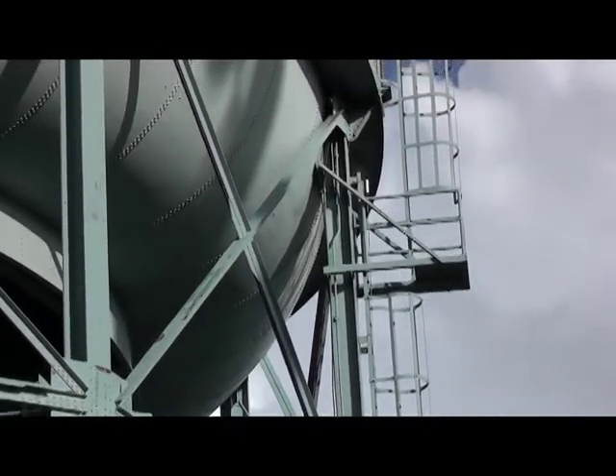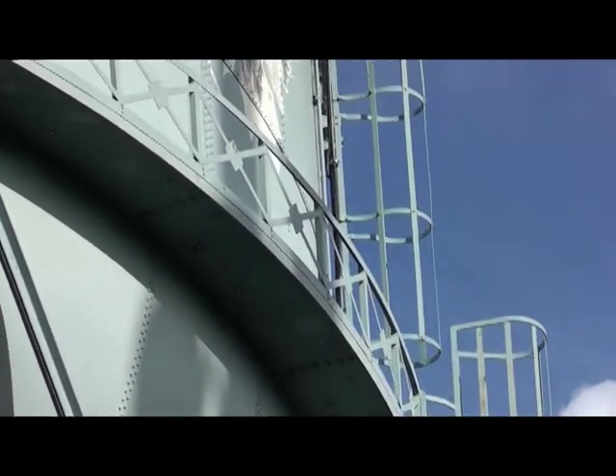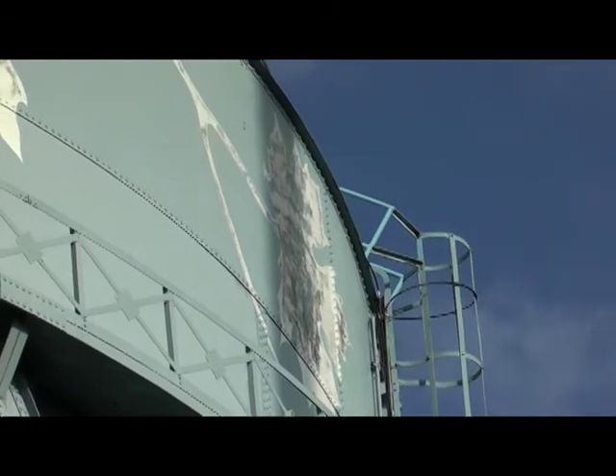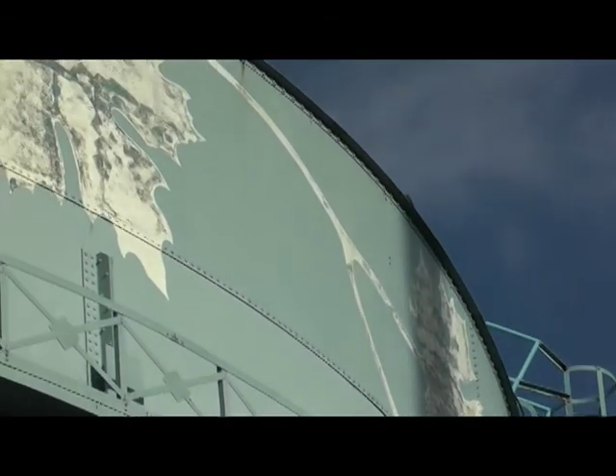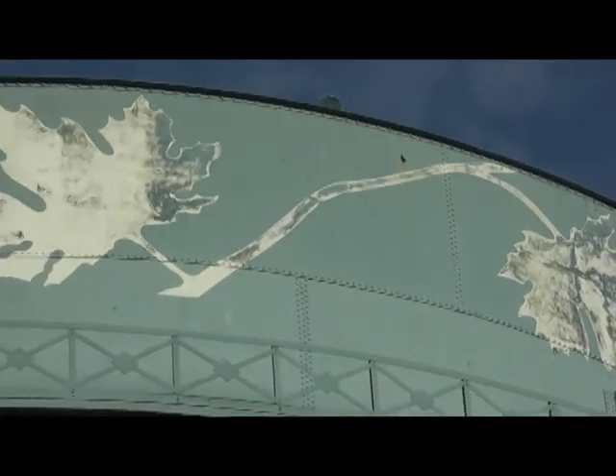I think the tower is probably in excess of a hundred feet tall. There were some pretty nice stencils on it at one time, but they've deteriorated over the years. We're in the Maple Leaf neighborhood.